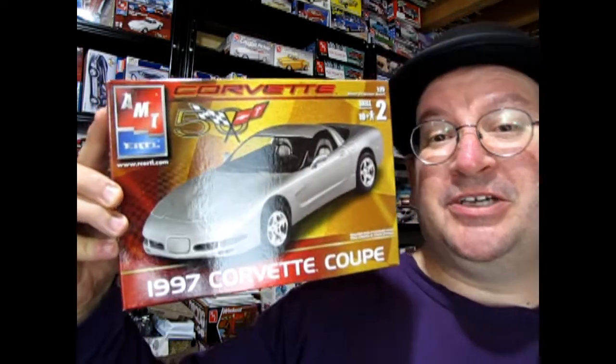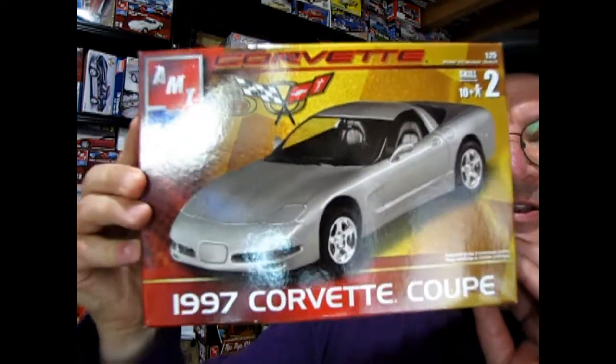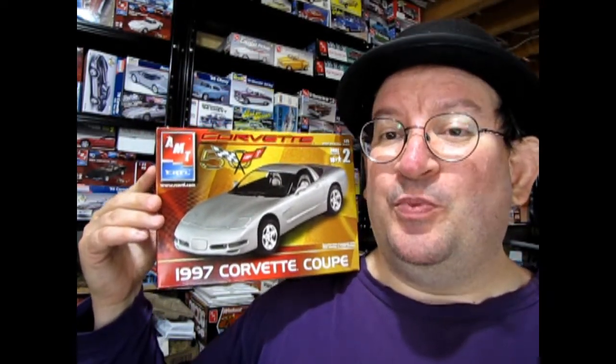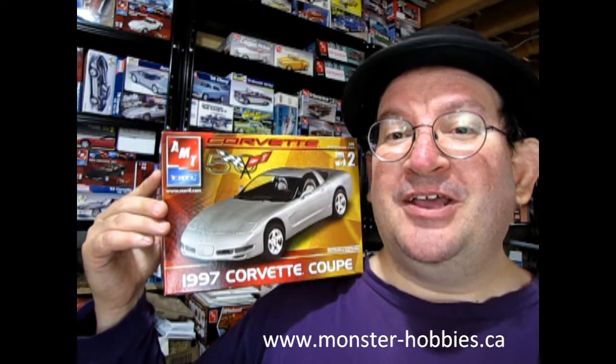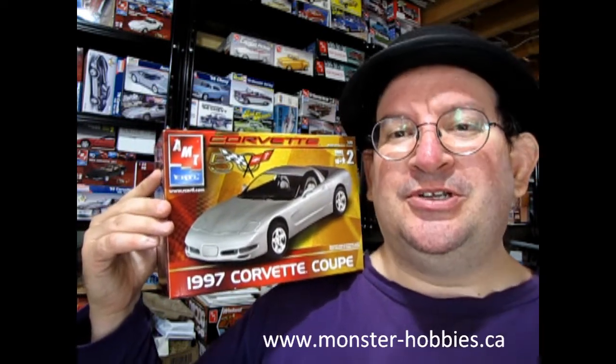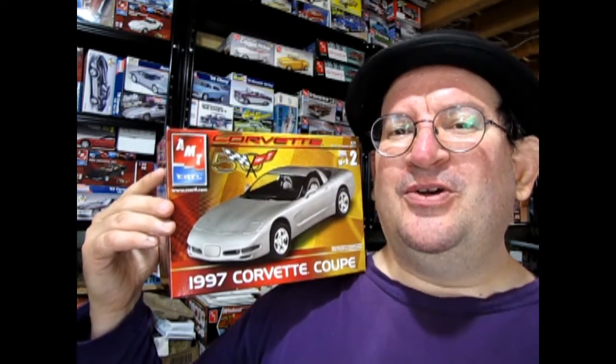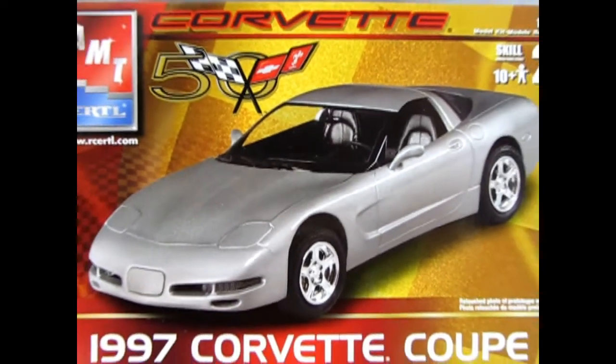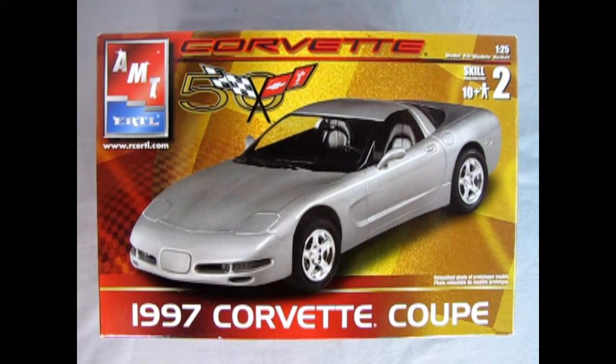Hey, I found this on my shelf and I don't know if you've ever seen this before, but this is the AMT Ertl 1997 Corvette Coupe, and I thought it would be a great model kit for me to unbox today and show to you.